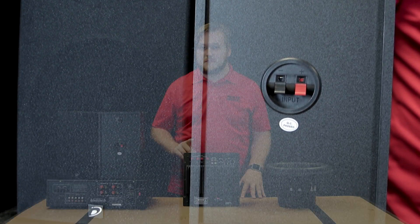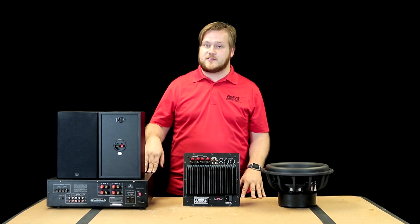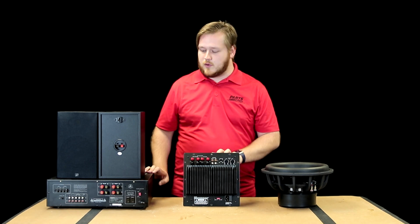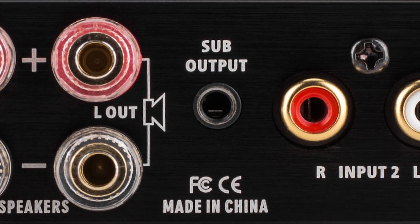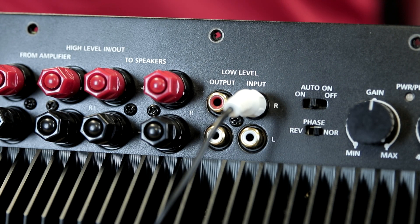As a heads up, some theater systems are going to come with a crossover already built in, meaning they're going to pull out the low level first. If this is the case for you, you're going to want to still hook up your subwoofer to the sub amp the same way, but you're going to want to run a single analog line from the sub out of the receiver into the analog input of the sub amp. Since this is a mono signal, a single plug in the right channel will work perfectly.